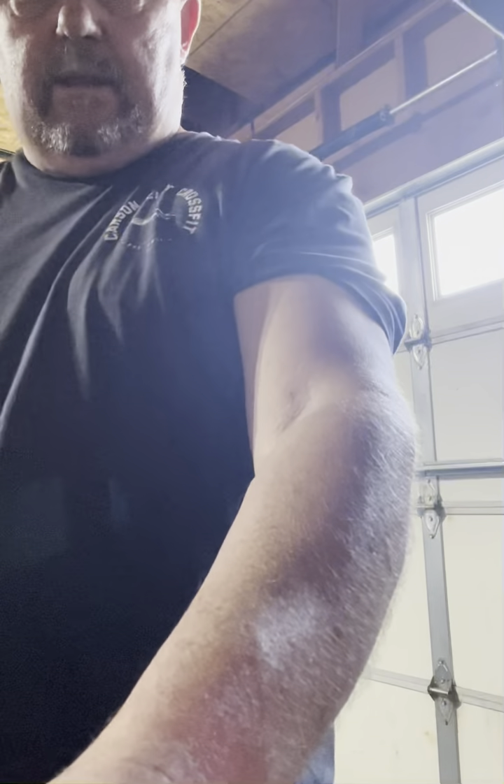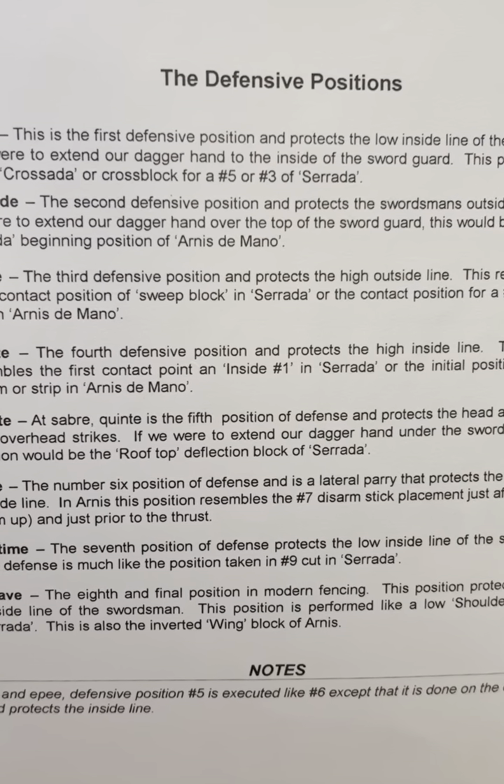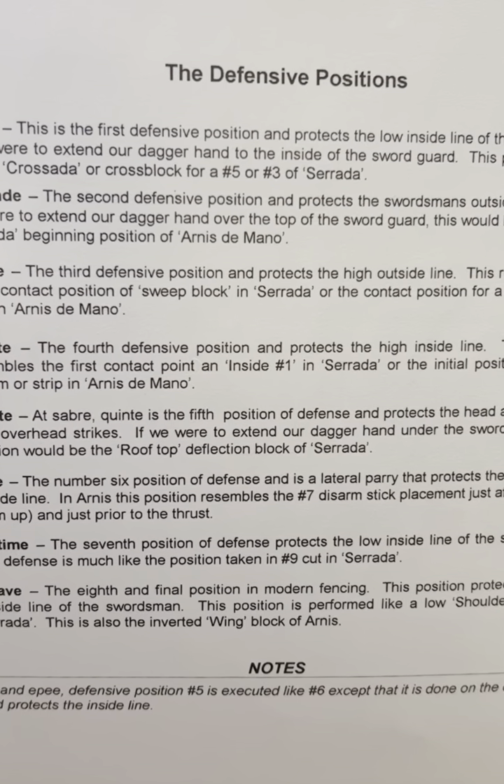Are those looking familiar? So these are the fencing parries — one through eight.